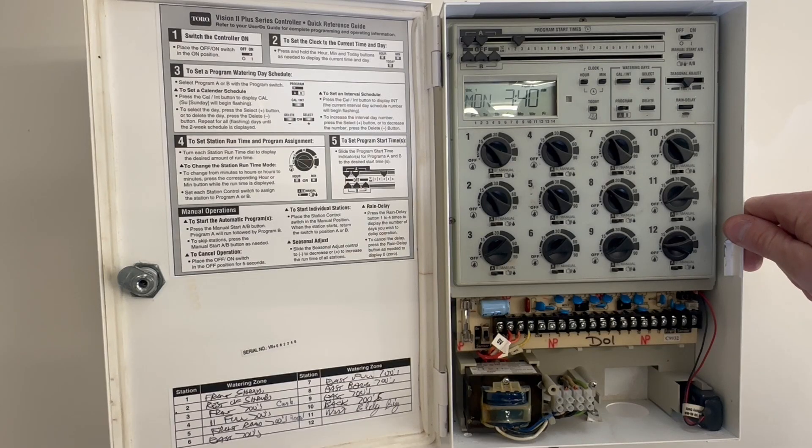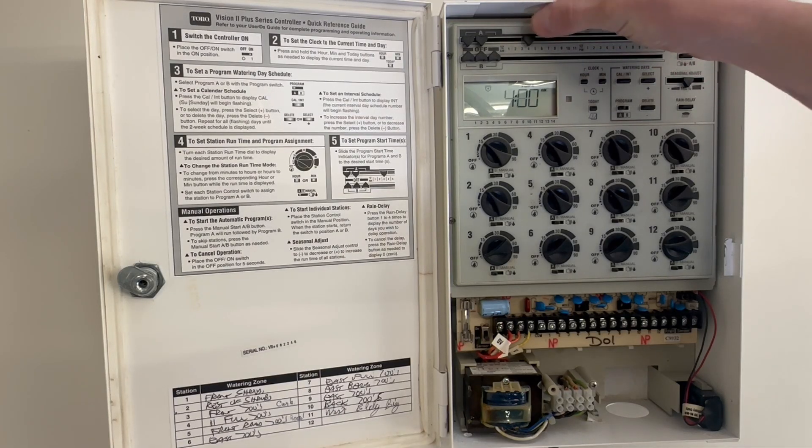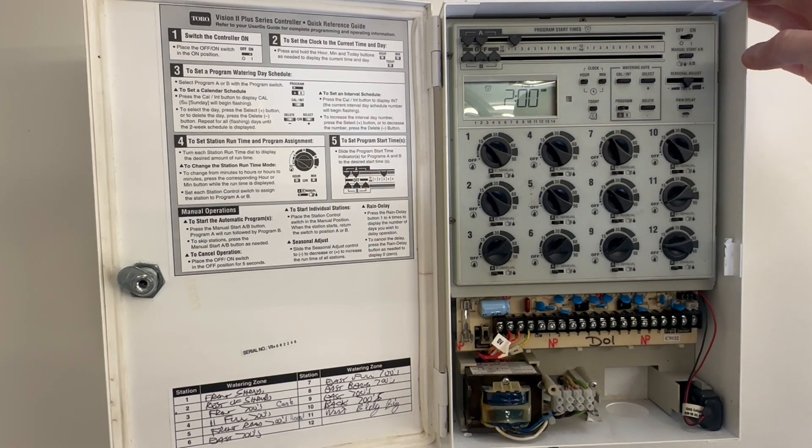We'll go through programming it. We're going to program what's called a base — I'll explain that a little bit further down the road. What we're going to do is set it to come on at two o'clock in the morning, so we'll take the first tab and get it to 2 a.m. Our start time is at 2 a.m.